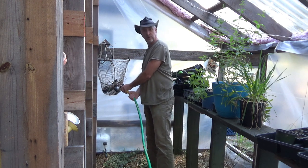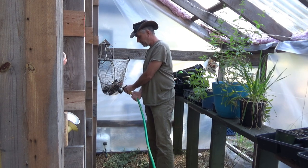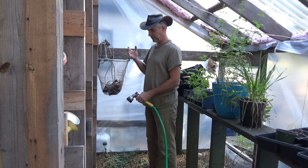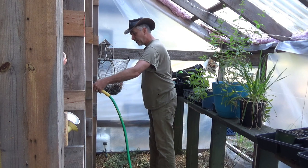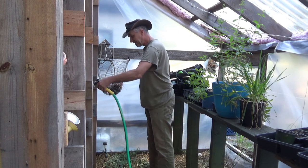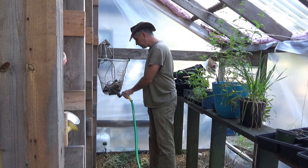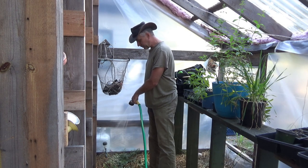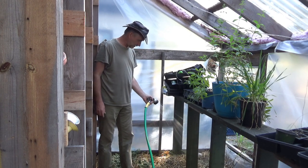Hey guys, this is Troy from the Do-It-Yourself World and the Off-Grid Project. Today I want to talk to you about having a four-season greenhouse off the grid, but also in a northern winter climate, and to make things harder, with perennials. After four years of maintaining this greenhouse here with perennial herbs, there are some things I'd like to share from my experience.